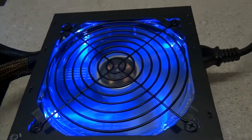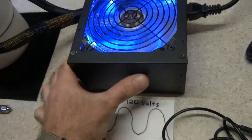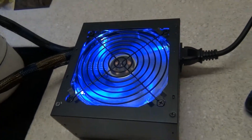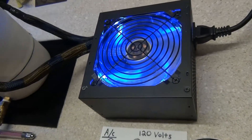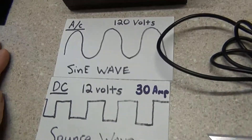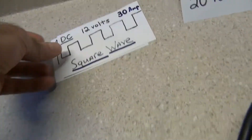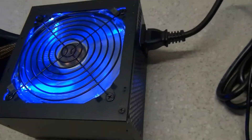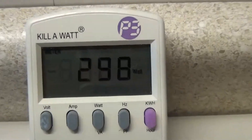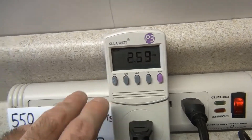A computer power supply is simple, cheap, and effective. You could spend a thousand dollars on a DC power supply for a ham radio or something, when you can just get a computer power supply — some of these you can find right in the garbage heading to the dump — and they provide years and years of excellent DC power. That's how you convert that AC sine wave into a DC square wave. You're going to need a kilowatt meter plugged into the wall so you can see exactly how many amps and watts you're pulling when you're performing electrolysis.